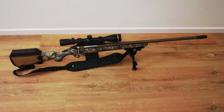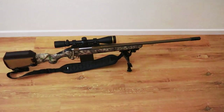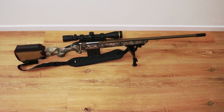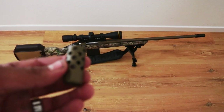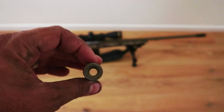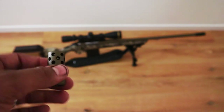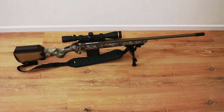It came with nice sling swivel studs — not molded plastic, actually screwed into the stock. I also like the bronze Cerakote finish, it's pretty nice. It comes with a muzzle brake as well. The stock muzzle brake has all the ports, and it's actually sized for 30-cal — I measured it and they appear to use a universal 30-cal muzzle brake that fits all the rifles in their lineup.